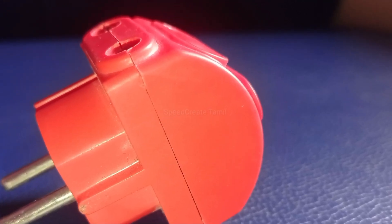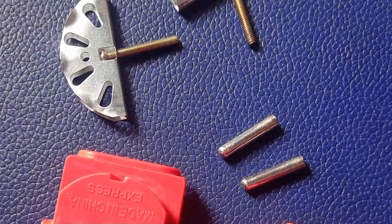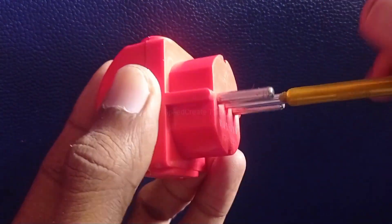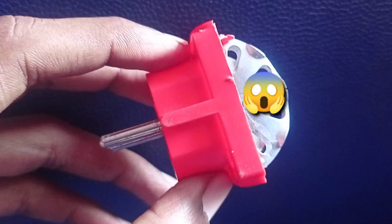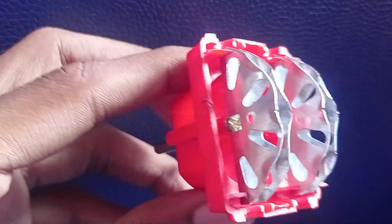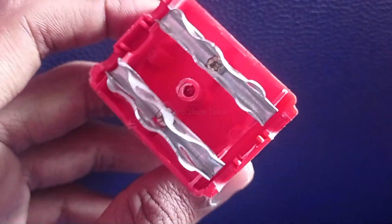We will use multiple plugs that will be as easy to use as possible, just like the center screw. The pattern is simple — it is in the methods, just like the two plates, so you can do that.